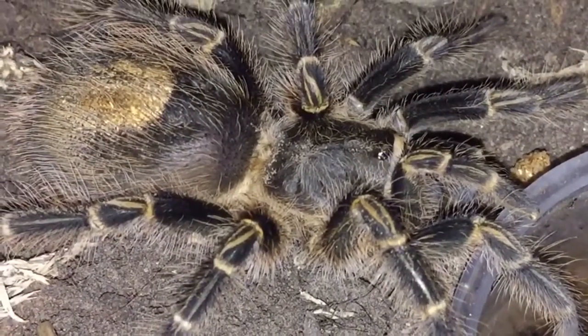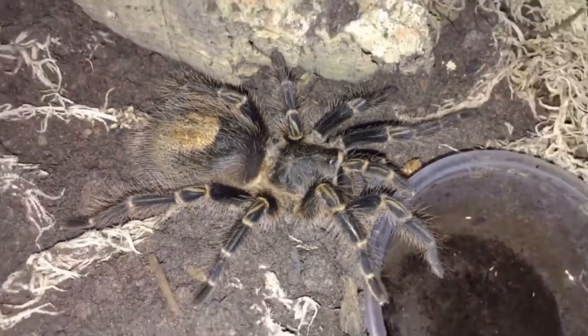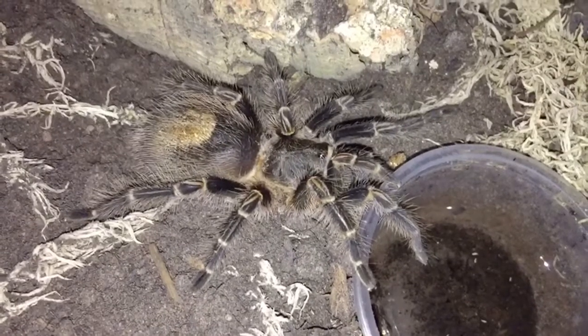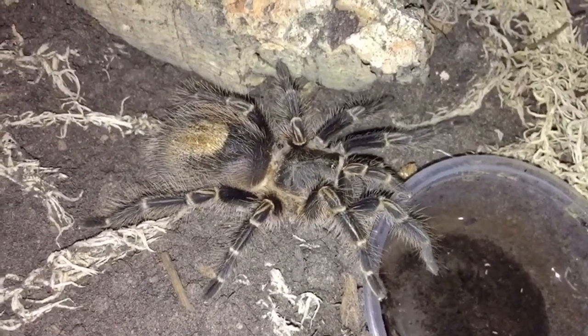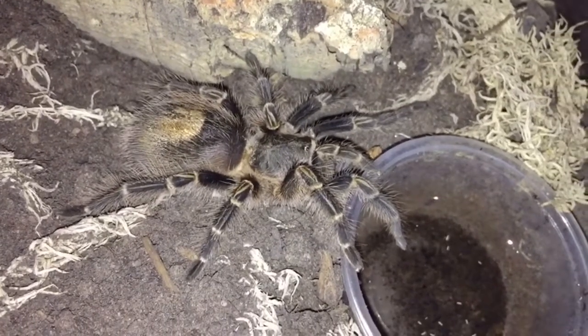For substrate we tend to use topsoil for this one — we do that with most of our terrestrials and opportunistic burrowers. They seem to prefer it and it's easiest for them to actually make burrows in, rather than cocoa fiber which tends to go a bit more moldy quicker and hold a bit more humidity.